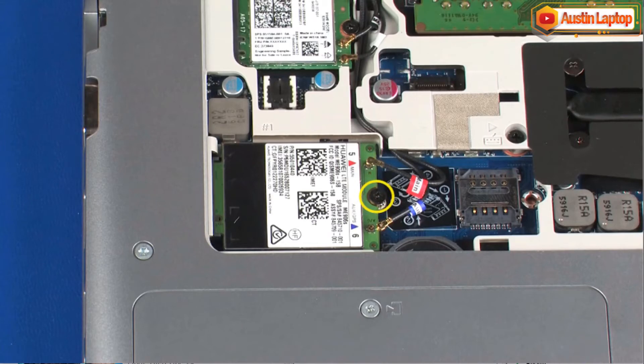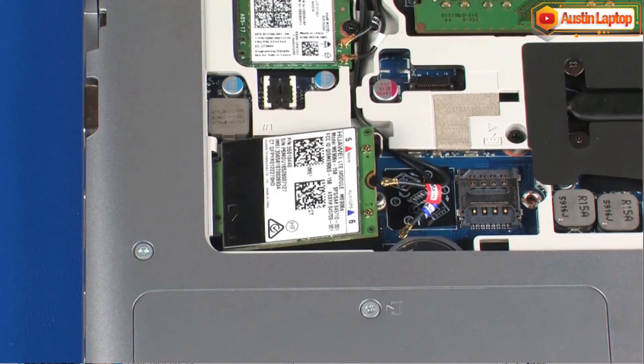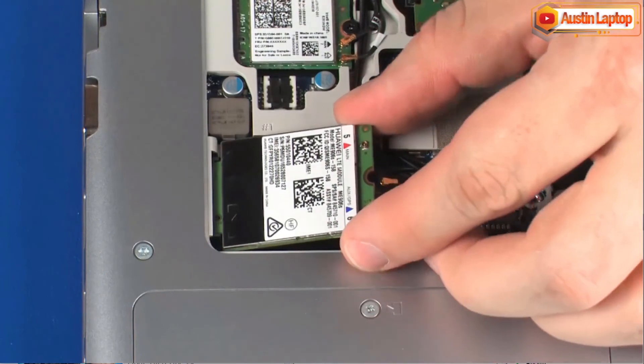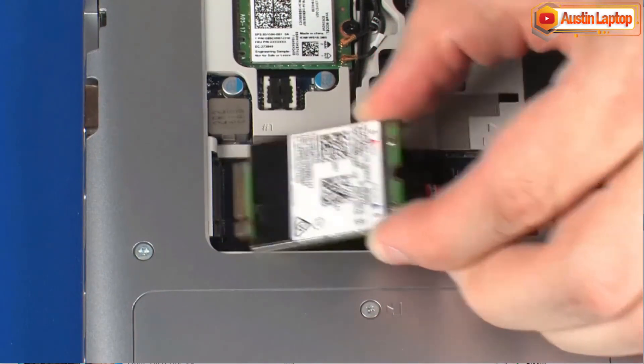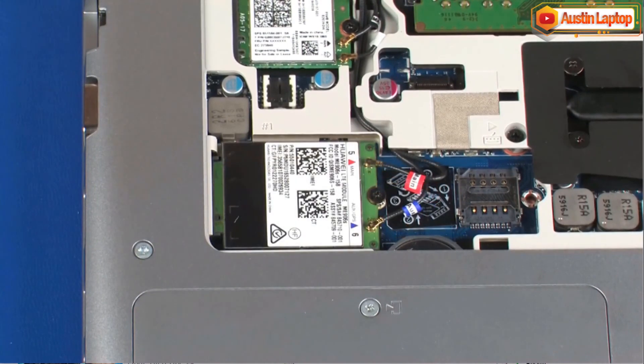Remove the 2 mm P1 Phillips-head screw that secures the wireless WAN module to the system board and allow it to release to the spring tension position. Grasp the wireless WAN module by the edges and pull gently to remove it. Reverse this procedure to install the wireless WAN module.